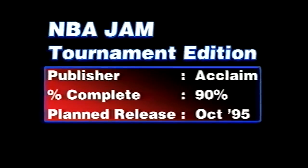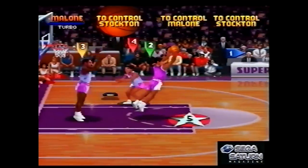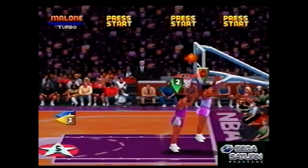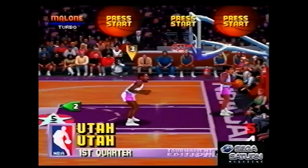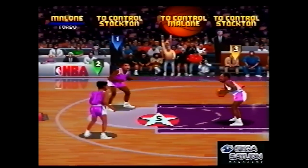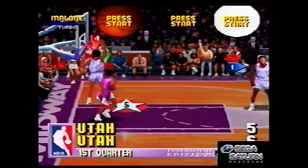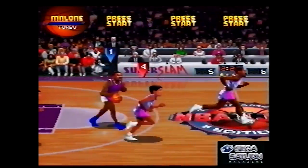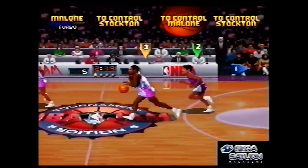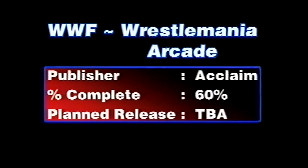There's NBA Jam Tournament Edition — also popular but for different reasons. This version is more similar to the arcade version. It was rebooted a number of years ago by EA, but it didn't do anywhere near as well, which is a shame because it was still good. The Tournament Edition had these power-up stars with fives on them — if you did a dunk or a shot from there you would get 5 points.